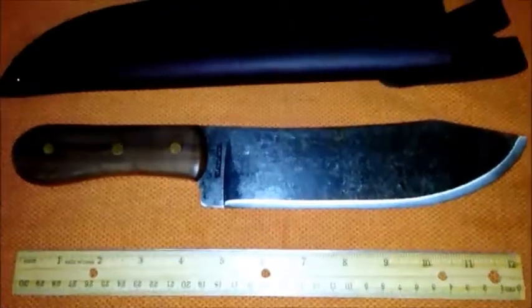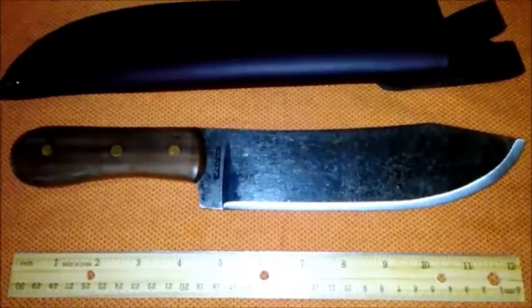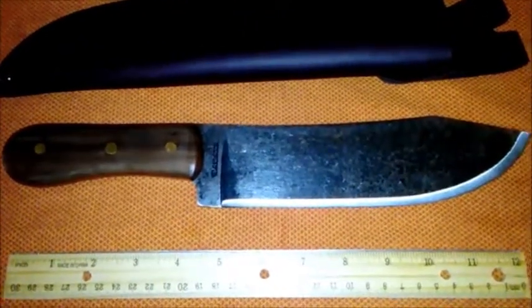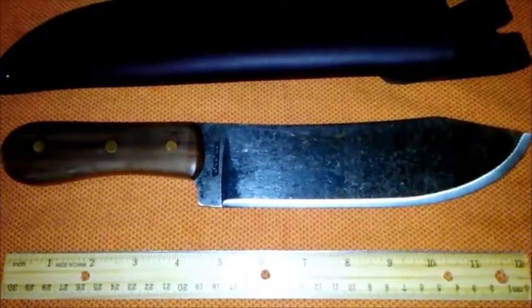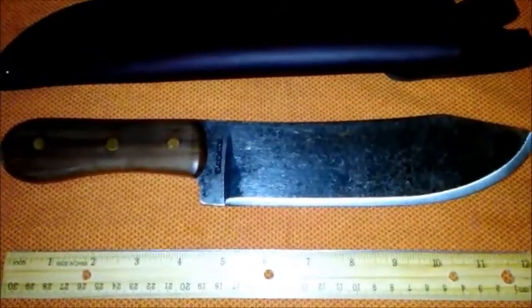Hi guys, just a real brief video today on one of the toys I got for Christmas. Yes, I am still using my cell phone, so this will still be shaky and out of focus and all the good things that you've come to expect from my videos.